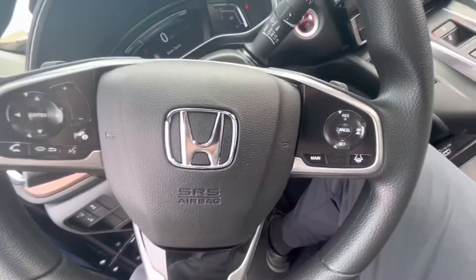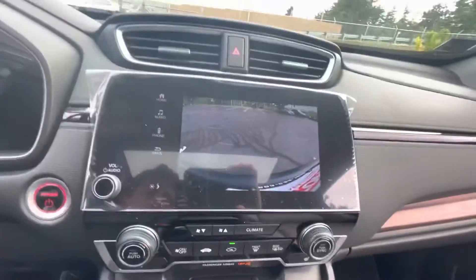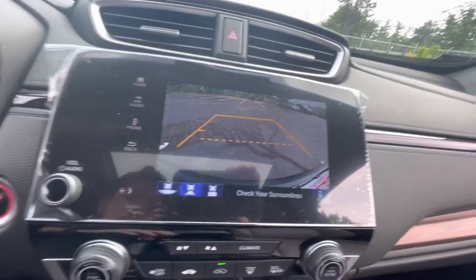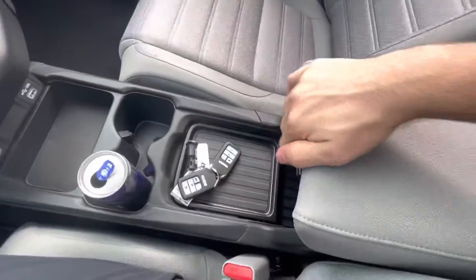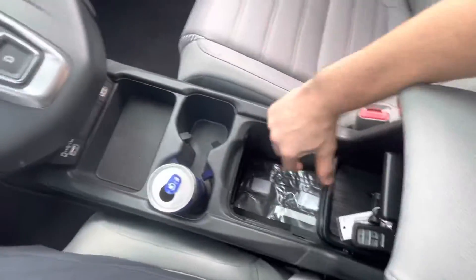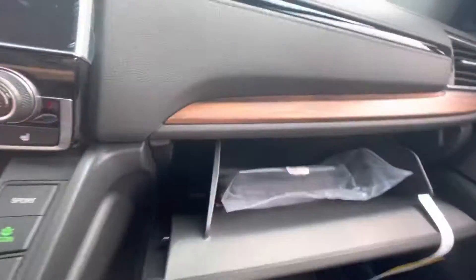You've got your steering wheel mounted controls right there. You have your shifter — you've got drive, neutral, reverse. The lines turn with the wheels, as you can see. Sport, econ, EV mode, parking brake, brake hold. Plenty of space right here — this folds backwards so you can put even more stuff in there. More USB ports right there. Plenty of space in the glove box.